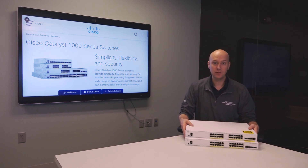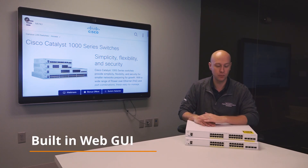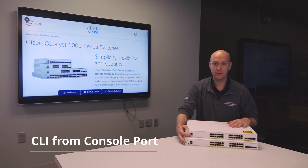This family has two configuration options. One of these switches is a smart managed switch which has a built-in web user interface GUI running Cisco Configuration Professional on board. The other option also has a full web GUI but with the addition of a command line interface from a console port.